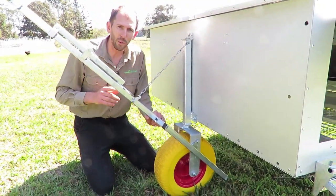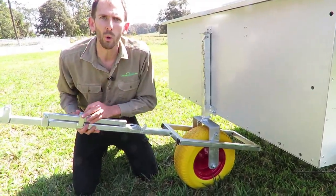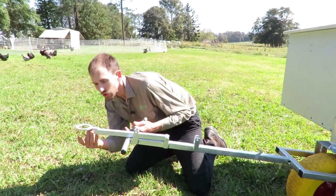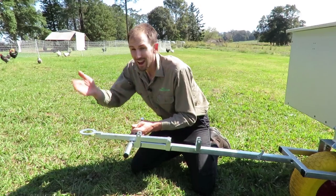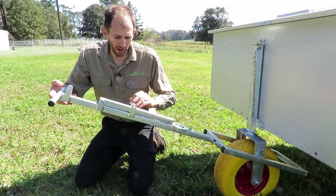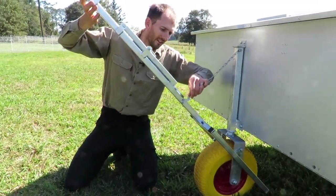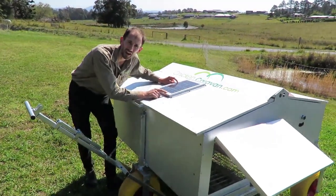It's easy to move by hand, but if you don't want to move it by hand — say you've got a quad bike — look at this: we just flip out this little tow ring and that goes over the tow ball of your quad bike, ute, or ride-on mower. You can tow it around, then flip that back out of the way. A fast pin goes straight in like that, and the chain acts as a brake.